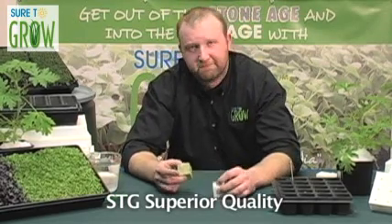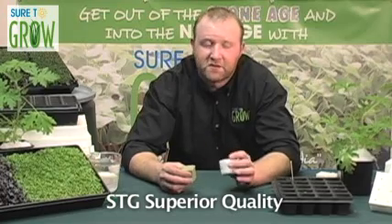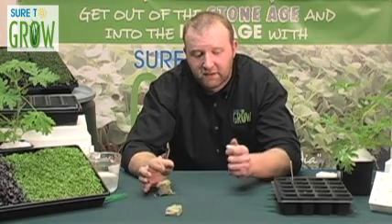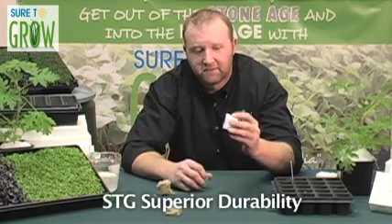This is STG. As far as durability is concerned, STG is superior to any other product on the market. If you watch this, you can see that the rock wool just crumbles. I take the STG, fluff it up — it's like pillow stuffing. Good as new.